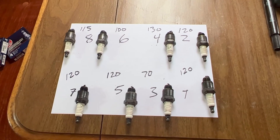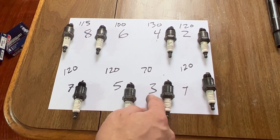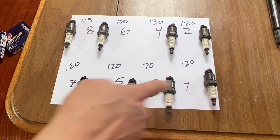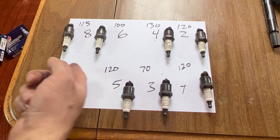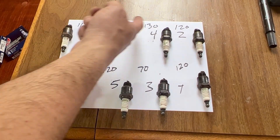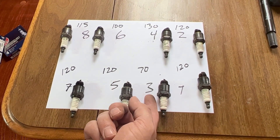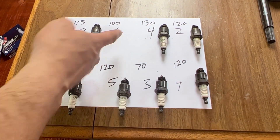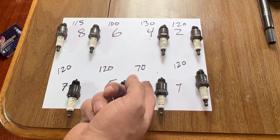Here are all the spark plugs and I labeled them cylinders one, three, five, seven, two, four, six, eight and the spark plugs are with them. I did a compression test on each of the cylinders and for the most part they looked pretty good, except for cylinder number three where all of the others were pretty close to 120 — we had a 130 up here and we had a 100.